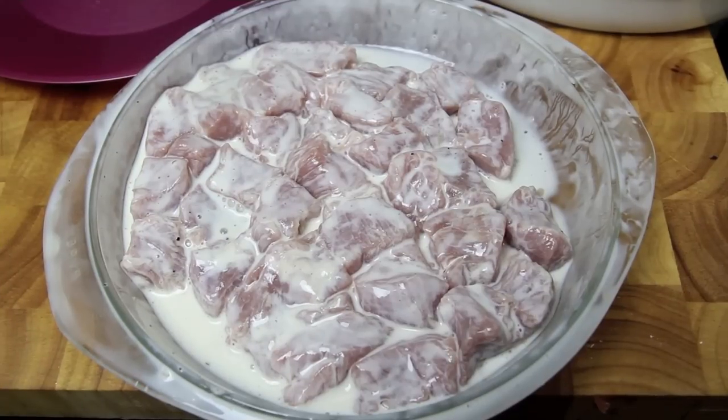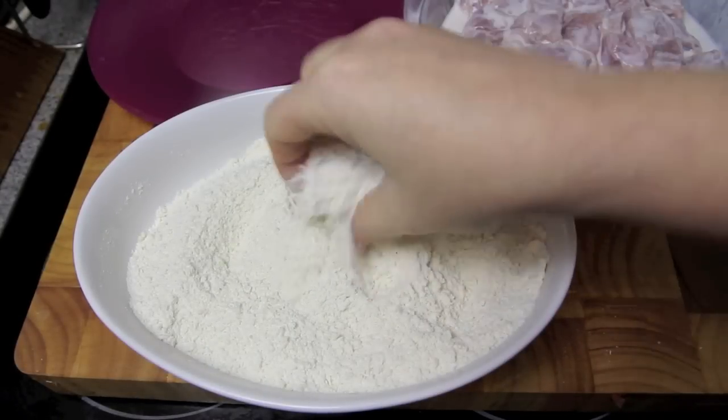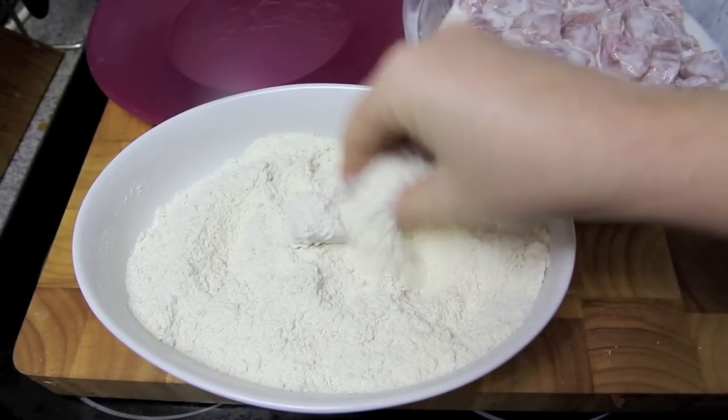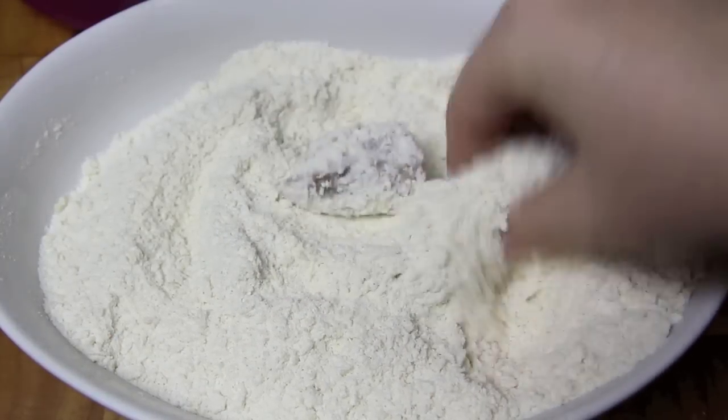Once the pork's out of the fridge we're going to drain off most of that buttermilk. Then shaking off any excess, we're going to place that into our crumb mix, giving it a good mix around until it's well coated. And simply repeat until all the pieces are done.